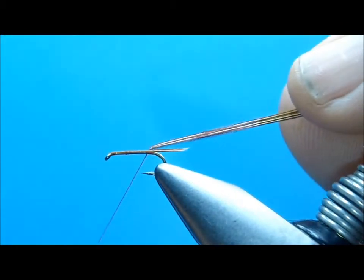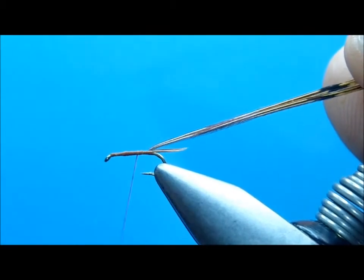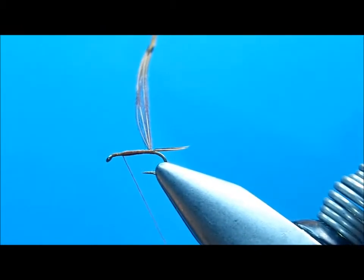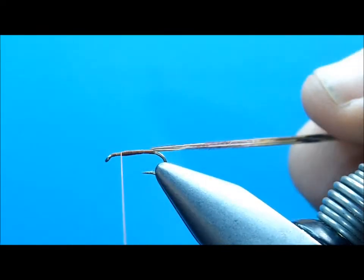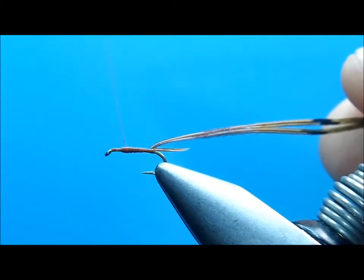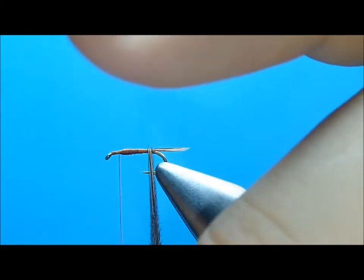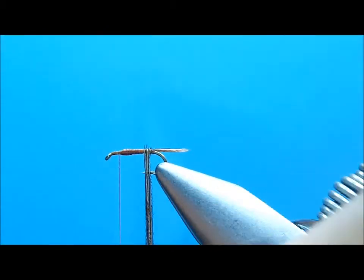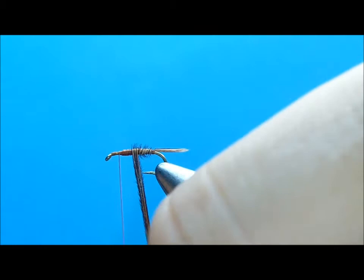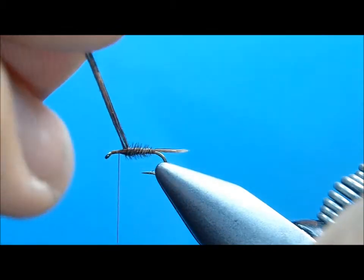Now I'm going to pull my fibers back a little bit, run my thread up, and build a little taper in the abdomen. Don't get too carried away, but we want to show a little taper. Now I'm going to take my pheasant tail and wrap them forward — wrapping them as a bunch of four, one bunch right in front of the other.